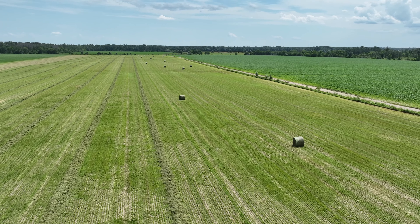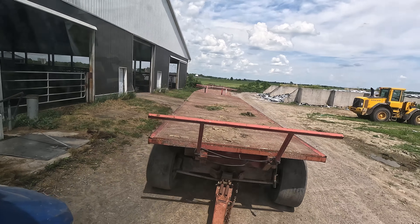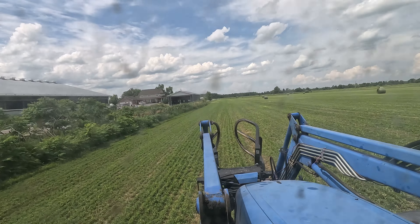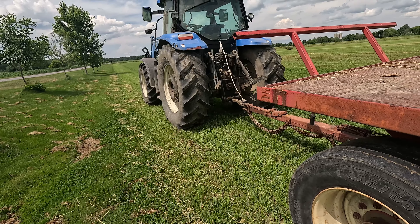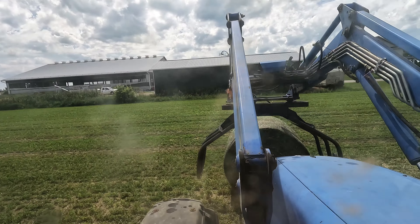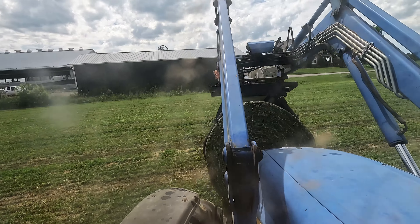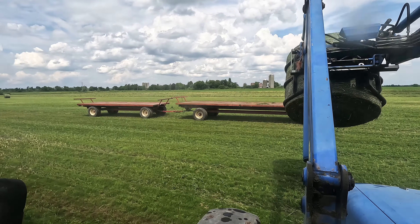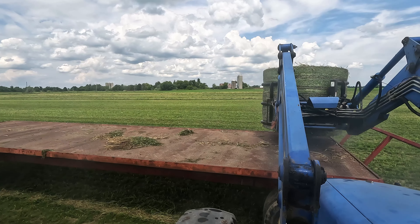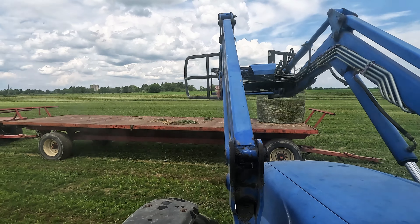Fortunately, the leafhopper does not overwinter in this part of Ontario. I've hopped a ride into the T7 tractor to head out to the fields to pick up a couple wagon loads of round bales. Just taking a second to double check the tire pressure before we head out. Here we go.